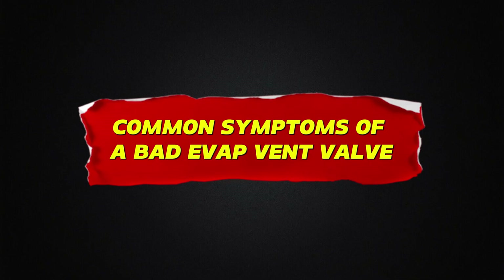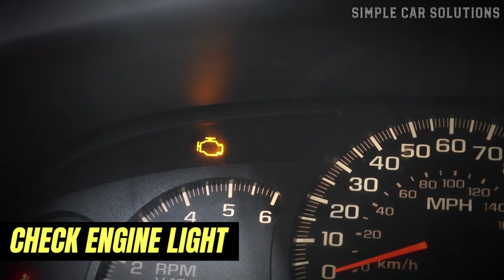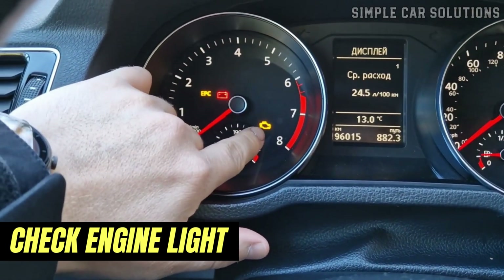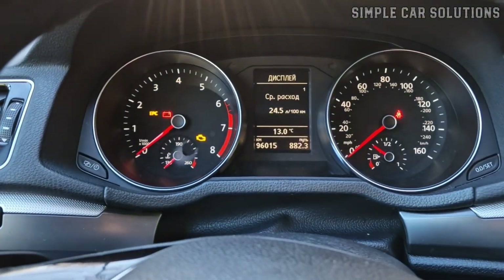Common symptoms of a bad EVAP vent valve: Now let's talk about what happens when the vent valve starts to fail. Check engine light — one of the most common signs is the check engine light turning on. The onboard computer detects an issue with the EVAP system and logs a fault code.